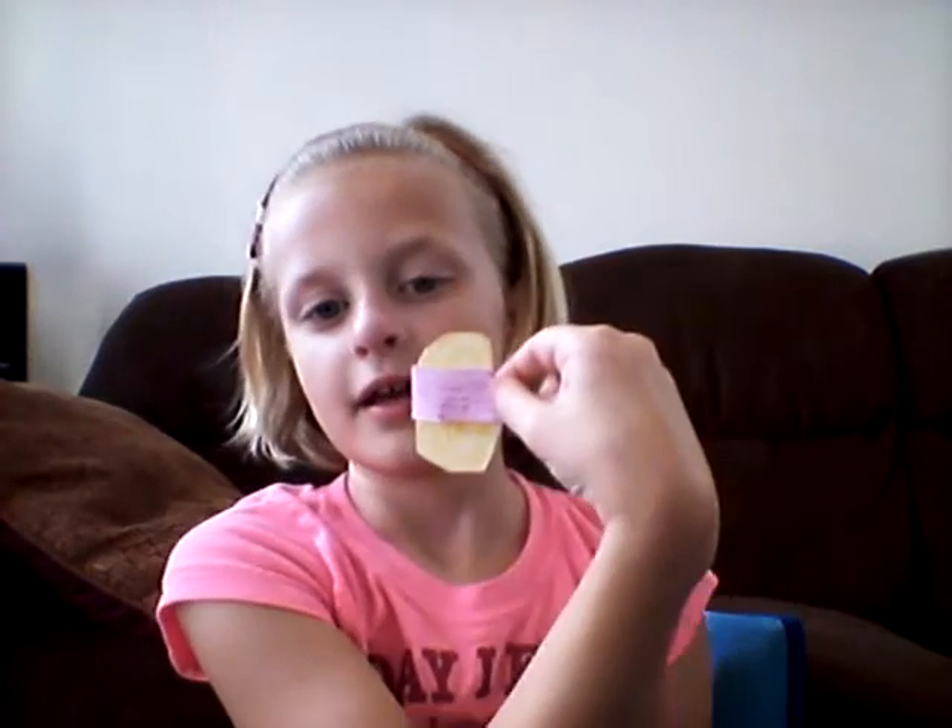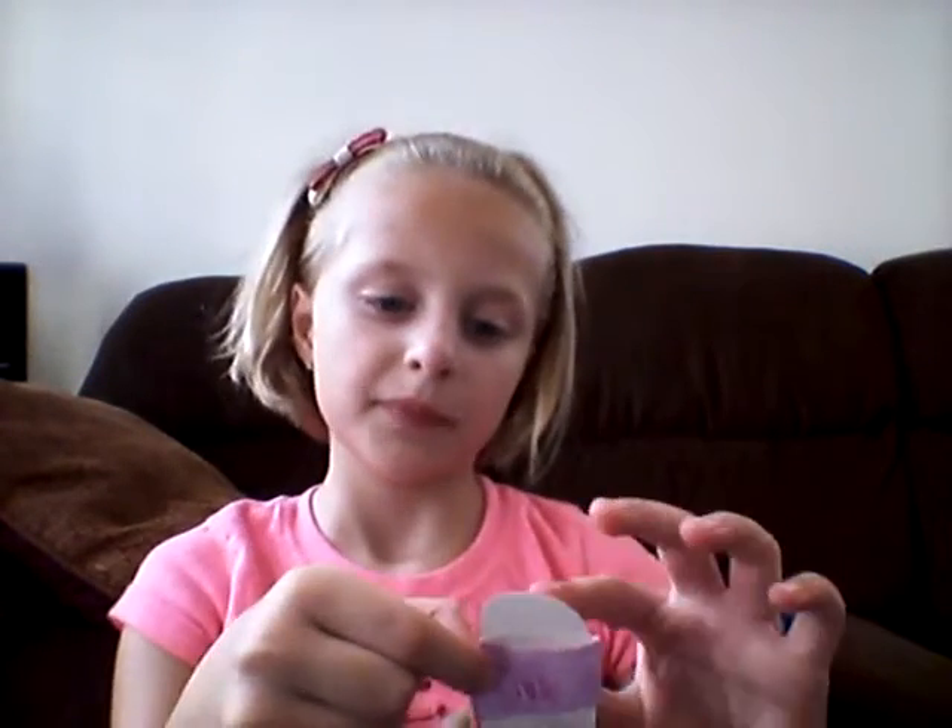Now you're going to line that strip up with the sandal base, then fit it on your doll's feet to see if it fits. We're going to do that blue part, like that. Here's mine. Now we're going to need some glue, so go get some glue and I'll show you which kind you need.